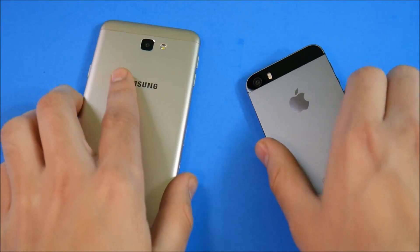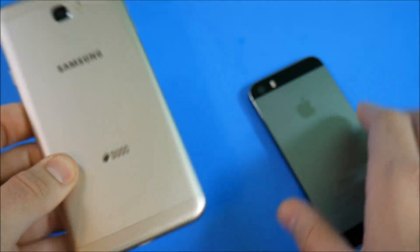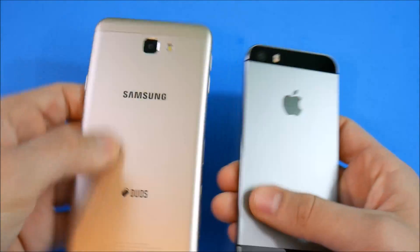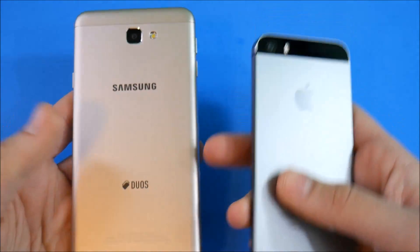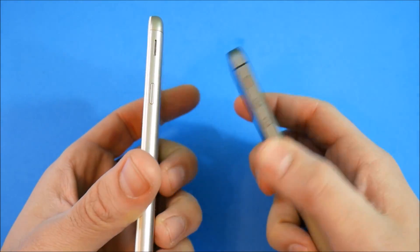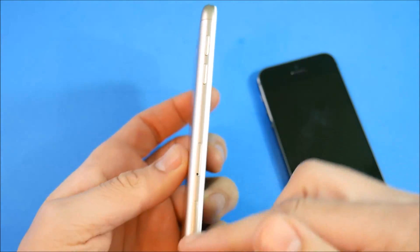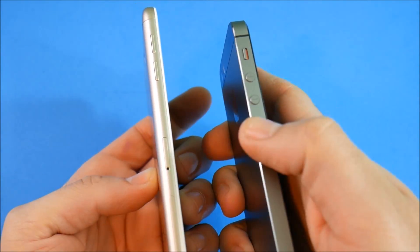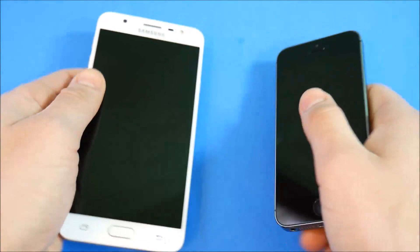Both have metal bodies. The J7 Prime has plastic inserts up top for antenna reception, whereas the iPhone 5s has glass inserts. The middle back part feels about the same on both devices. The edges around the iPhone 5s feel sharper and maybe a little higher quality than the J7 Prime, but I prefer the smoother feel of the J7 Prime's edges — they don't stab your hands.